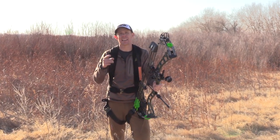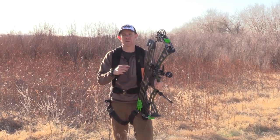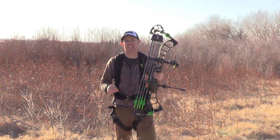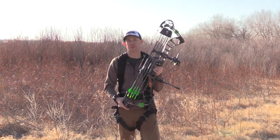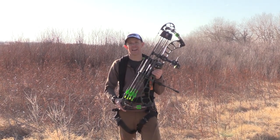Hey guys, Jace Bajman here. I've been getting a lot of questions via email specifically about longer axle-to-axle bows and if they're truly functional out of a tree stand and out of a ground blind. So today I've got Prime's Logic CT5. We're going to go down to the tree stand, we're going to climb in, we're going to shoot some arrows, and we're going to see how well this bow maneuvers out of a tight tree stand, then we're going to go jump in the ground blind. So let's head down there.